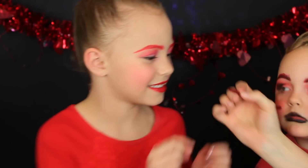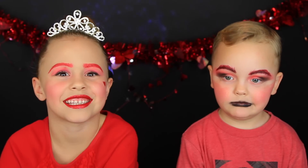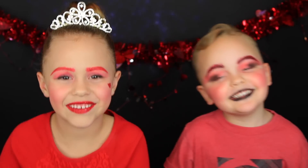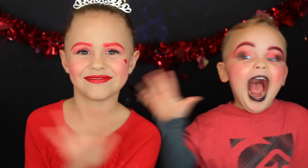I'm going to do a little heart on my cheek. That's the final look, guys! Hope you guys have a happy Valentine's Day! We all love Valentine's. If you liked it, give a big thumbs up, and if you liked it, subscribe. Bye!